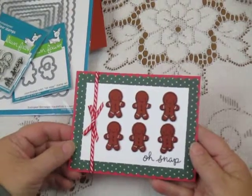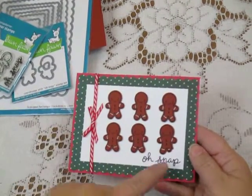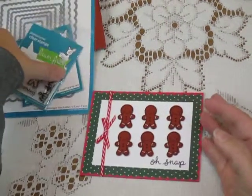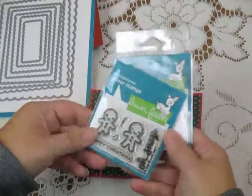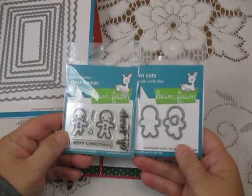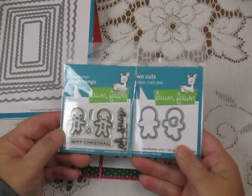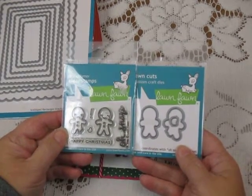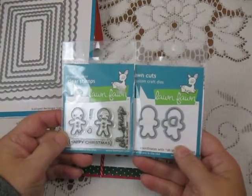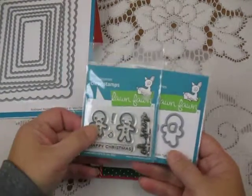First I have the Gingerbread Men. I love the 'Oh Snap' sentiment and the little guy with his leg broken. This is one of their smaller Stampin' Die sets — they're purchased separately but very affordable. It's got one little design and a couple of sentiments that go with it, but lots and lots of choices on how to use it — on cards, on layouts, on tags and that sort of thing.